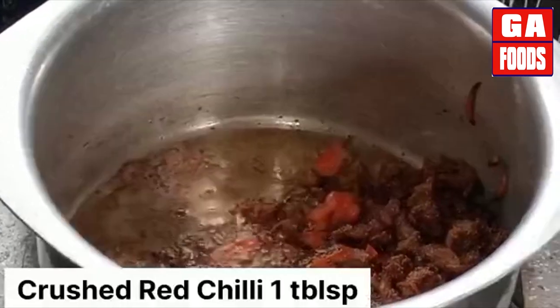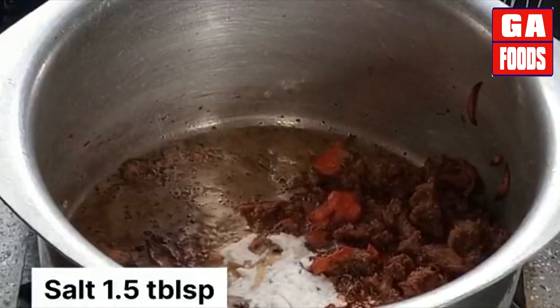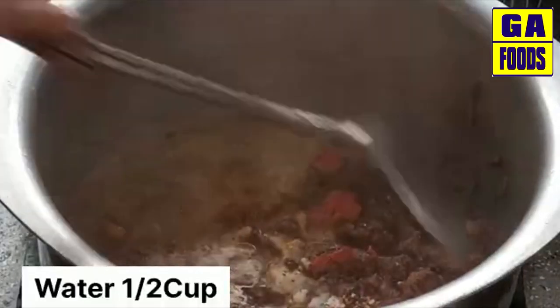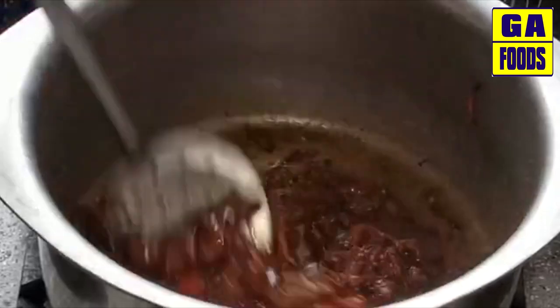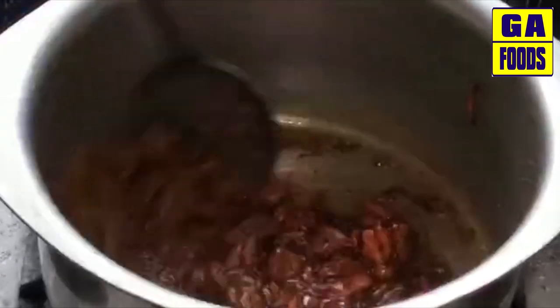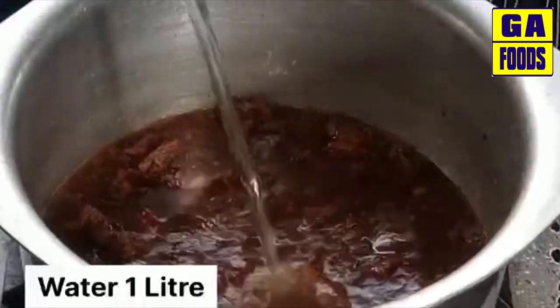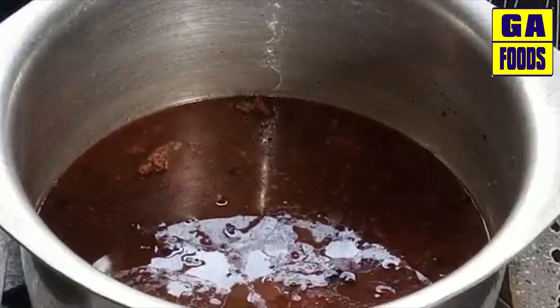Then we put salt into the mixture — 1 tablespoon of salt — along with pepper. Now we will add 1 liter of water and mix everything together so it combines well.